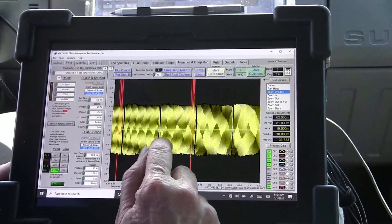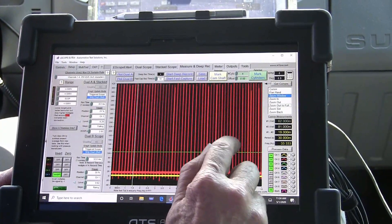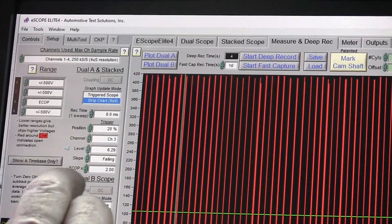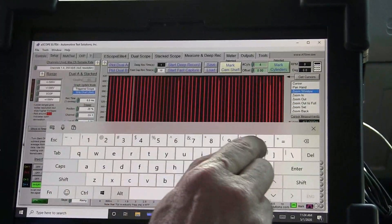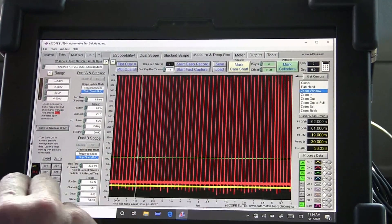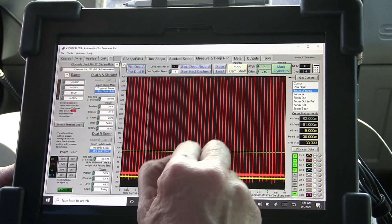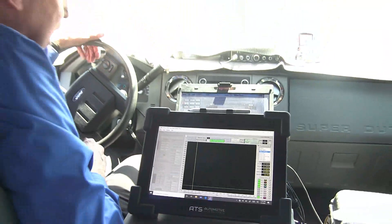We're just trying to make sure this isn't a driveline problem. The signal is going to be a really small signal, so I want to make it bigger. I'm going to put ECOP on three — you just click on the range and pick ECOP. I want it 30 times, so I'm going to make it 30 times bigger. Now this signal will be much larger, making it easier to compare to the crank changes to see if they're following each other. Let's go drive this thing and see what we get.